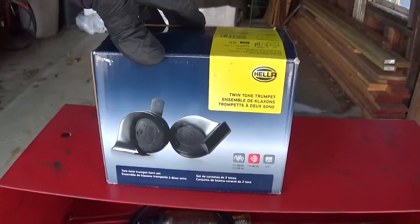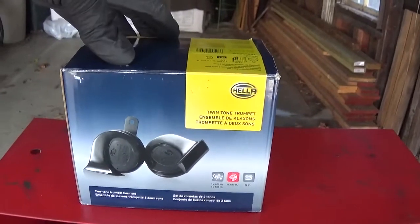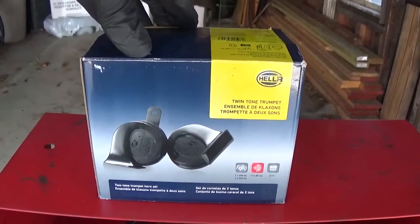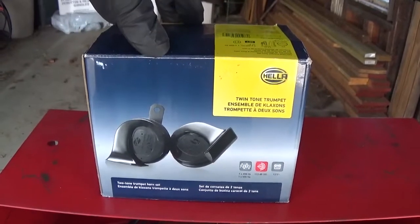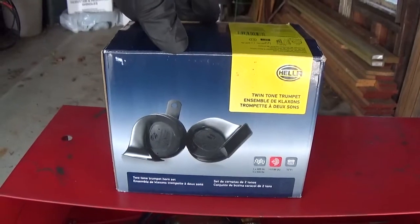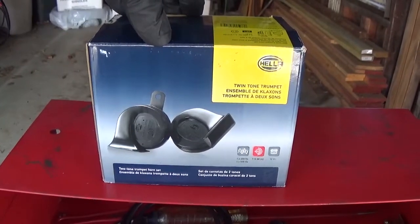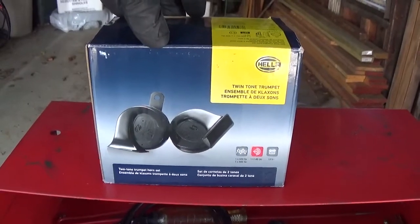I see on the internet where some people install air horns and all kinds of fancy sounds in their Civics, which is great for them. But for me, I just want a decent horn that we've been used to for decades — a dual tone horn, a standard horn on many, many cars over the decades.